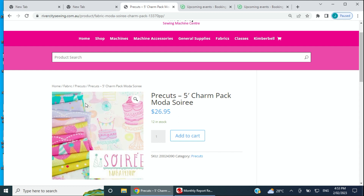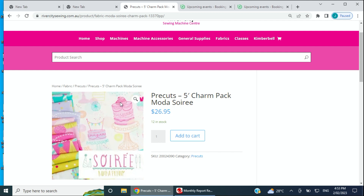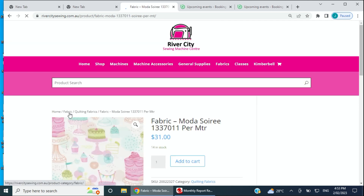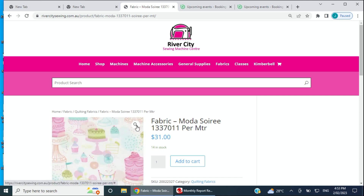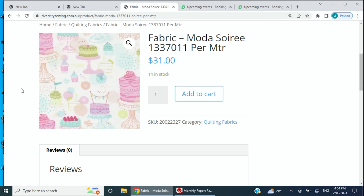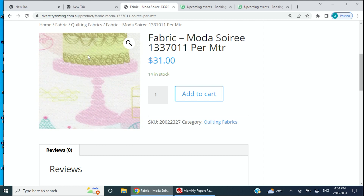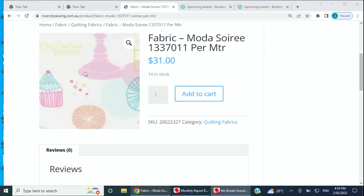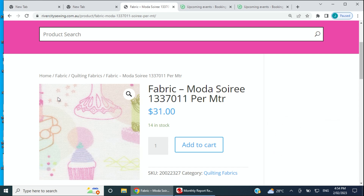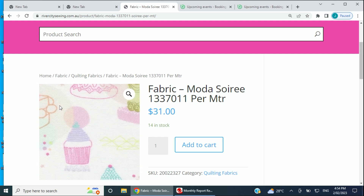We have quite a few charm packs in store and they would make beautiful little quilts or something for a birthday party theme that you can reuse all the time. We also have some meterage of the coordinates in this collection. It's beautiful and soft — if you love little soft pastel colors and you've got a birthday party coming up, this Soiree fabric might be just the ticket. Think little table toppers, napkins, or things like that you can reuse year after year.